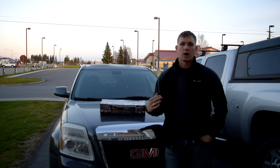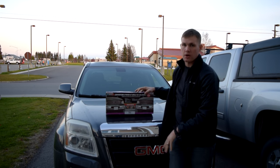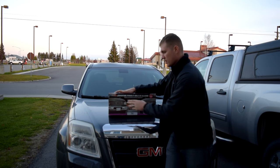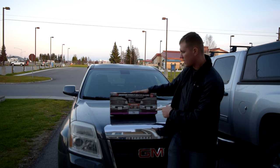Hello everyone. So we're just doing a video right now on how to install this little blanket and bug grill for the car. It's getting a little bit colder right now, and it's supposed to be a pretty cold winter up here in Alaska. So we're mainly using it for the blanket version so the car can try and help warm up a little bit faster. This is a Fia brand.